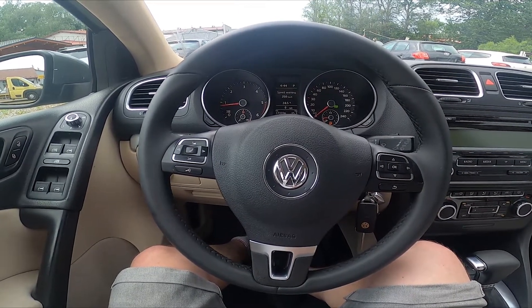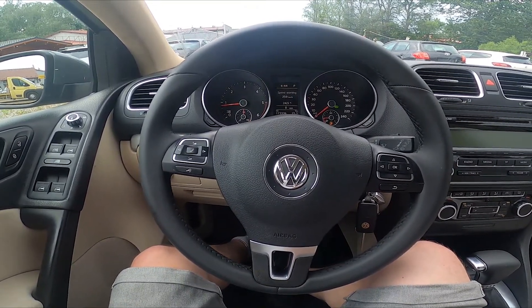Hello, today I'm in Volkswagen Golf. In this video I'll show you how to change blowing direction.